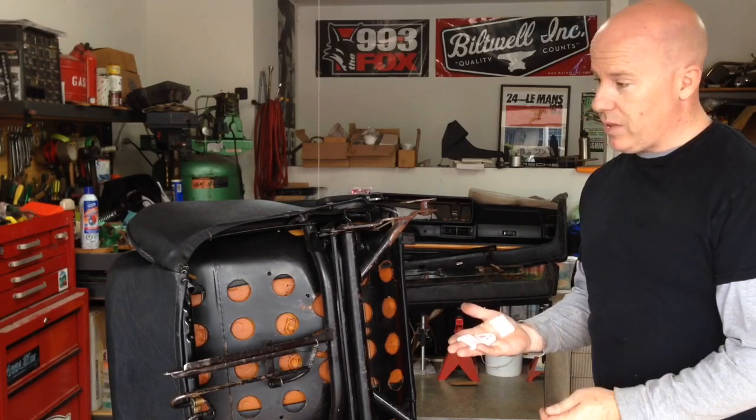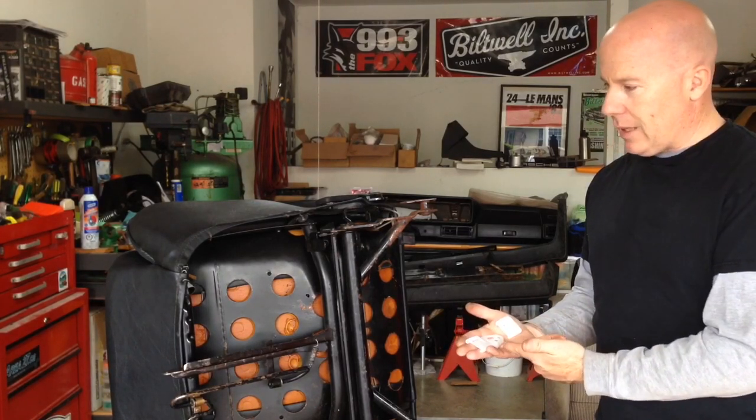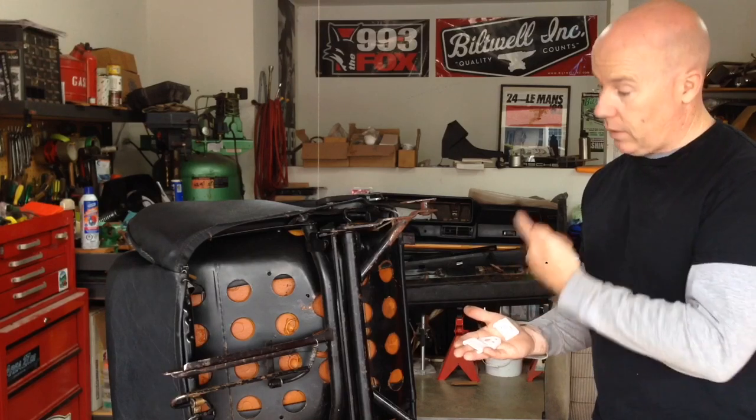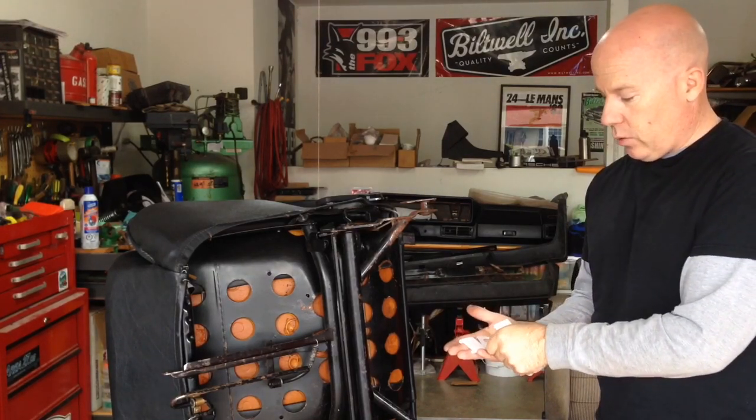Basically these seats have nothing on them. The reason you might need to replace them on your seats is if you find that the seats kind of rock back and forth and they're not securely in place — it's probably because these bushings are either worn, or in this case completely missing. The newer style seats will have sort of a rubber centerpiece.